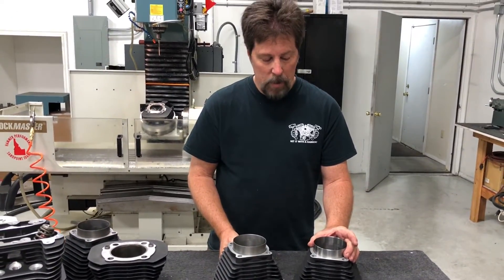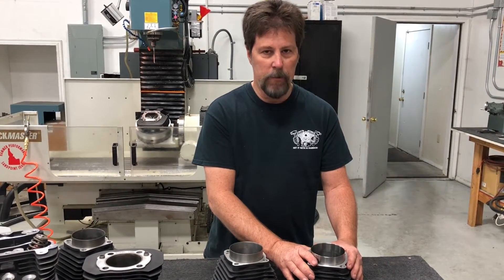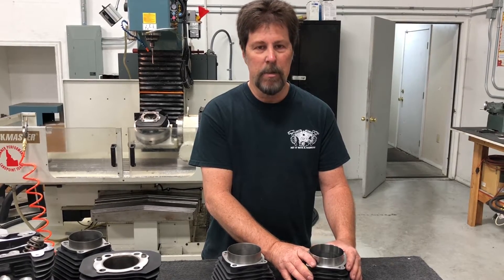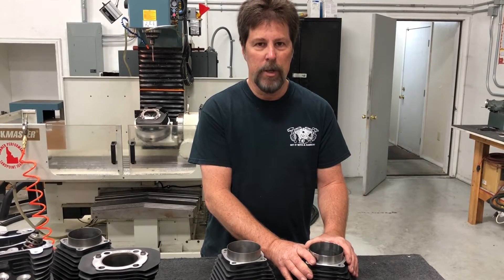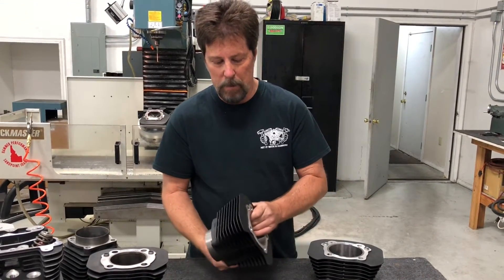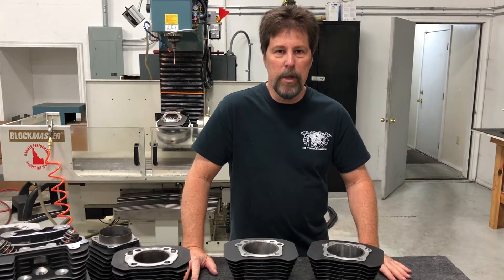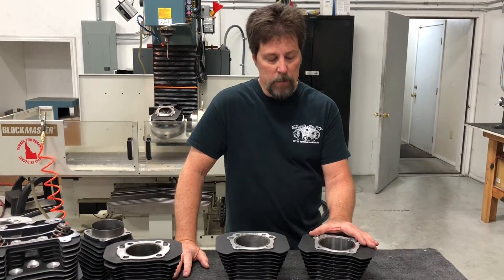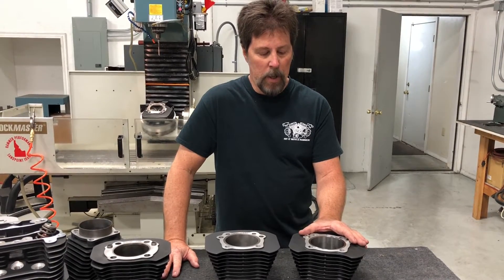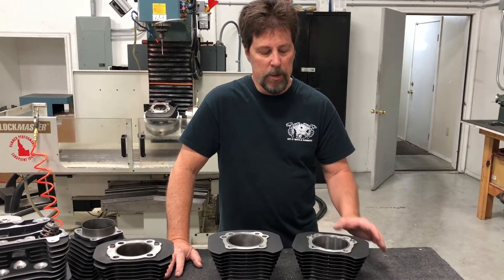We got a handful of prototype 1275 cylinders in, tested them, beat the holy hell out of the bike, and couldn't hurt it. So we put a few in the field — mainly sent to racer customers we knew would really abuse them. We tested them for almost a year in street and race applications. Nobody hurt a single one; the test was 100% successful. That's really important because when you buy these cylinders, you've got to buy a thousand at a time minimum, so there's a huge financial risk involved. We got our first production shipment in February 2017, and since then we've shipped more than 700 kits. They've been very successful — people are making huge power with them all over the world.